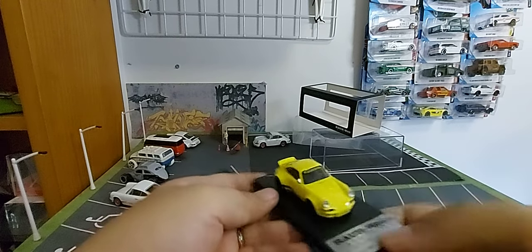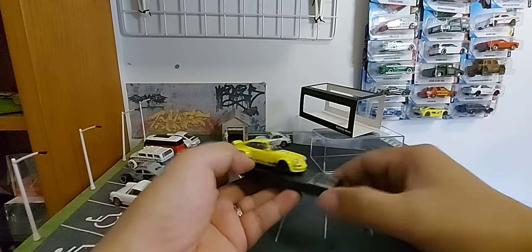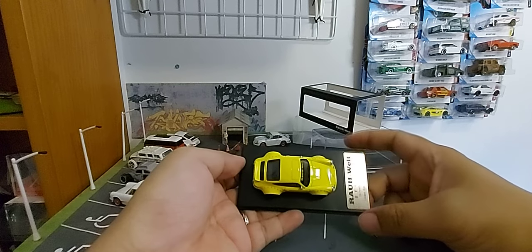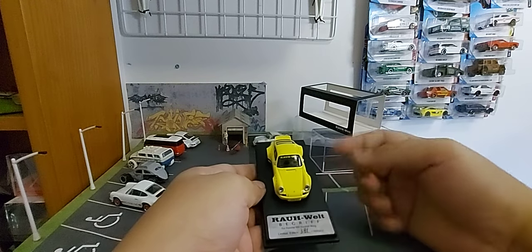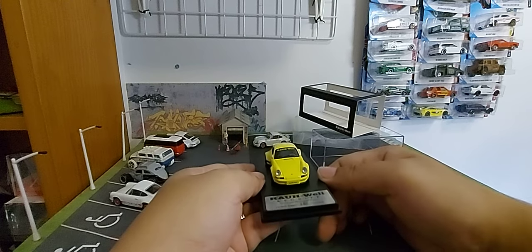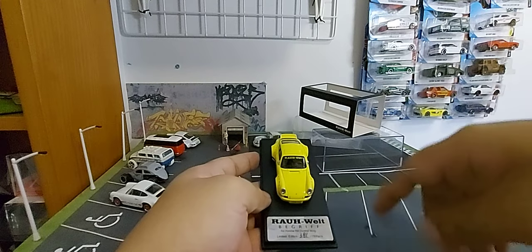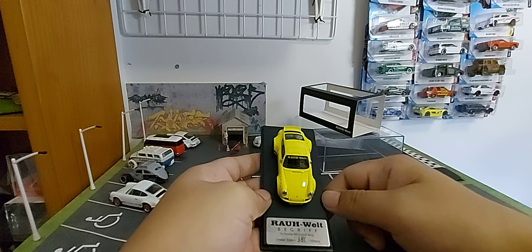The yellow color is really nice, and picture-wise I think this is going to be great for photography. If you'd like to see my photos of these cars, check out my Instagram account — it's listed in the description below, at alphonse.630.